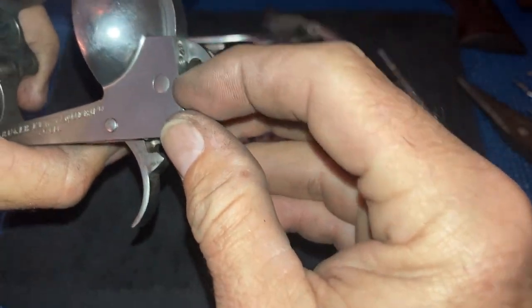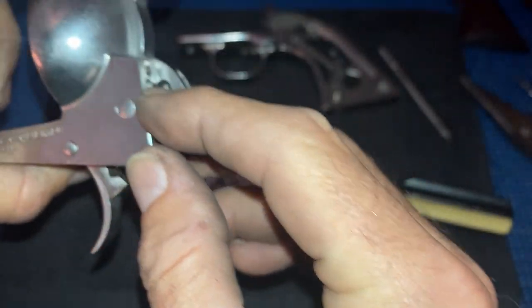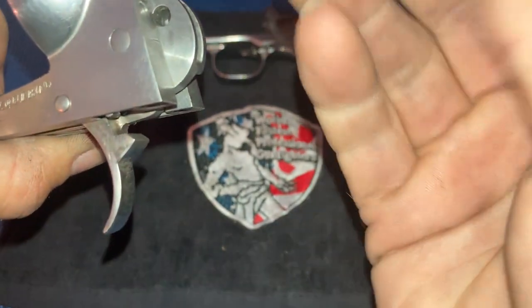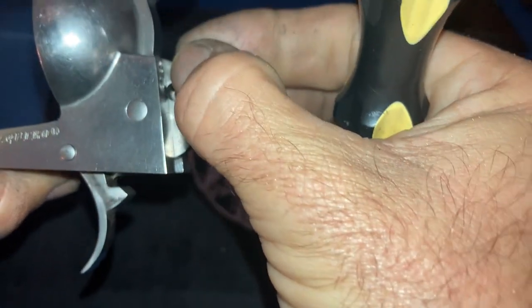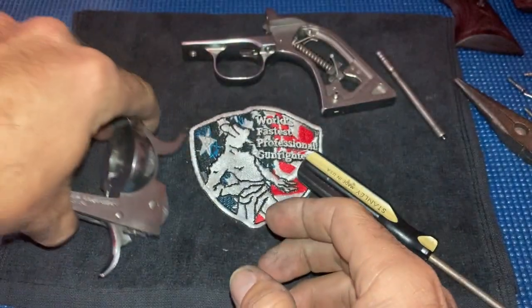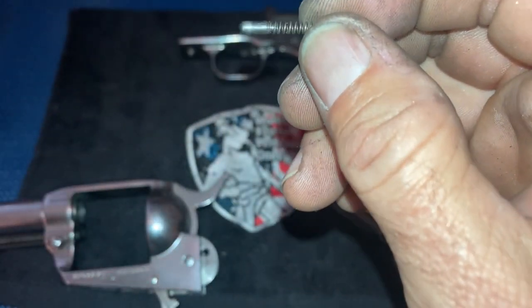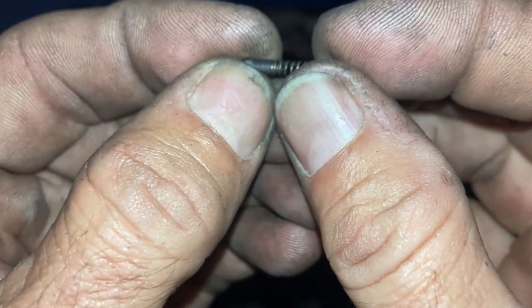Now this spring has already been cut. This is something a lot of people don't know about: when you first open a brand new Ruger New Vaquero, this spring is going to stick out past the frame. This one does not because I've cut it off. You'll take that spring — when you first get it, however much of that spring is sticking out, take your pliers and cut it off. Shorten that spring. There's no reason for there to be that much tension against that hand paw. Anytime you can lighten the spring, you're going to slick up the action.